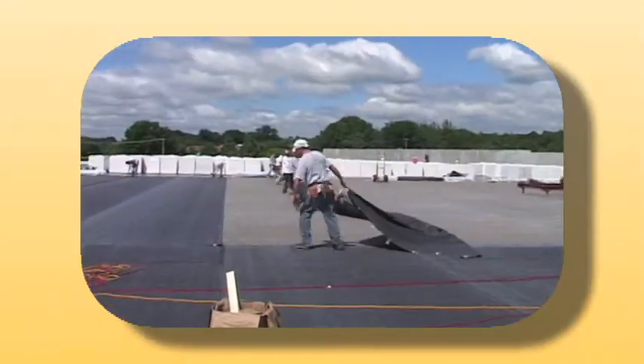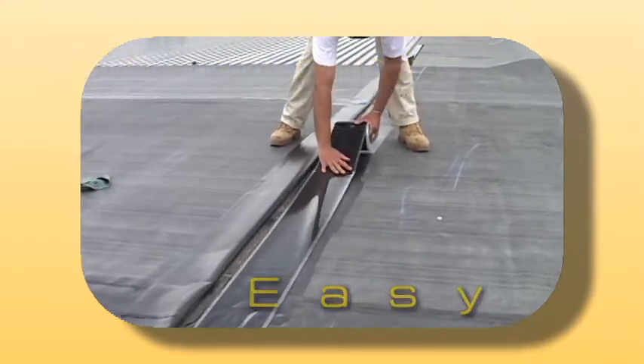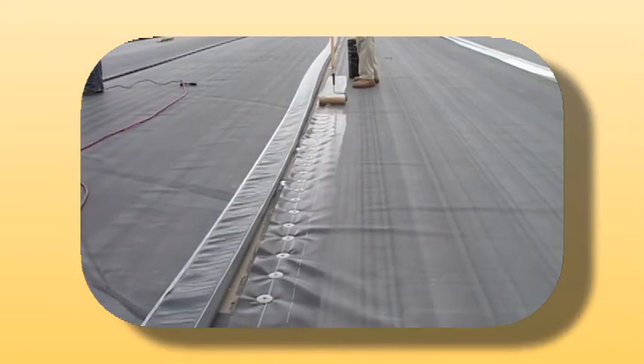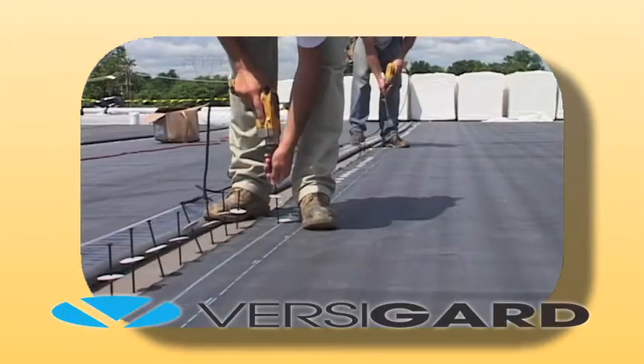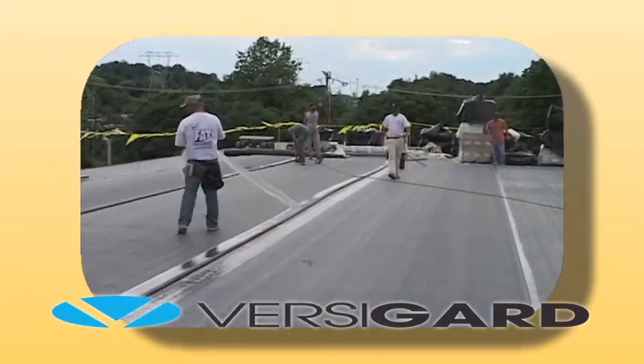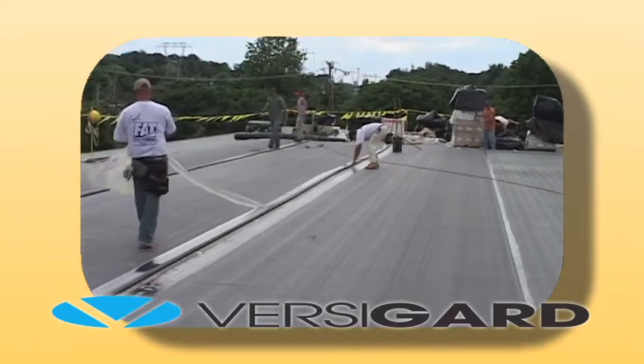Mechanically attached roofing systems provide a lightweight and easy to maintain roofing system. This system is able to accommodate irregular roof configurations on a variety of roof decks. VersaGuard reinforced EPDM membranes offer building owners additional peace of mind with their increased durability and available puncture warranties.